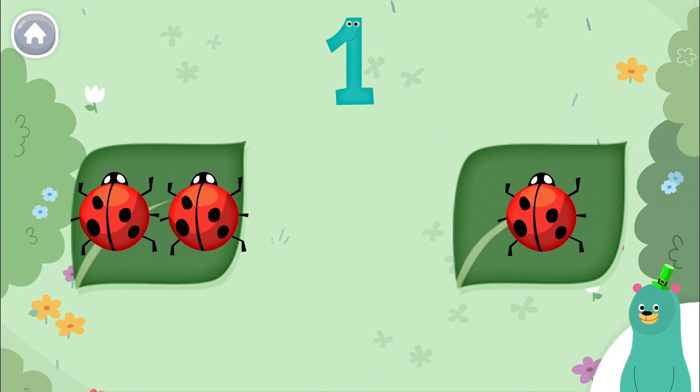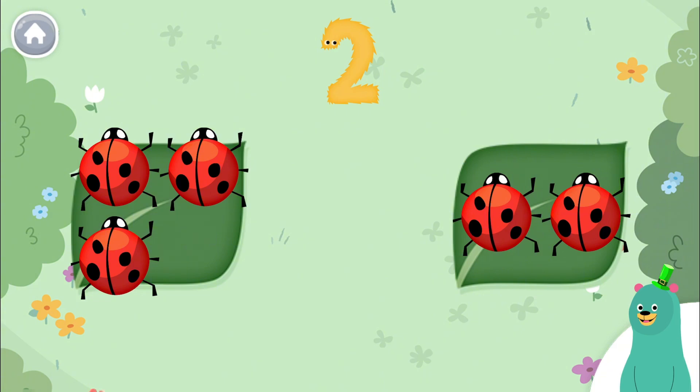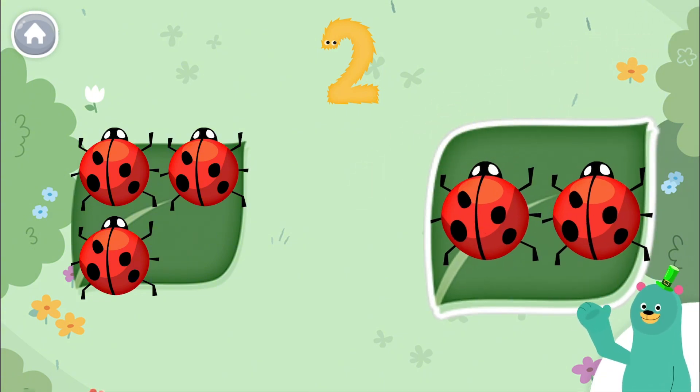Which one has one on it? Good thinking! Tap the leaf with two. You got it! That leaf has two on it. Thanks for counting with me!